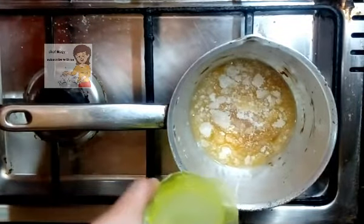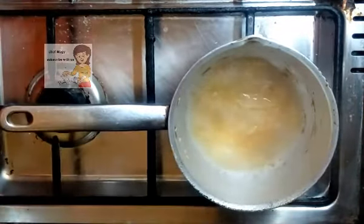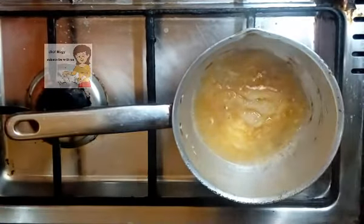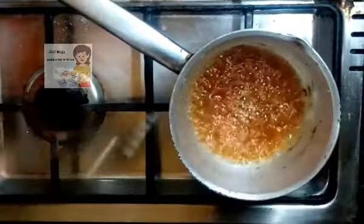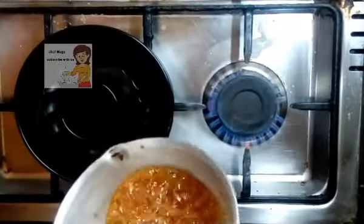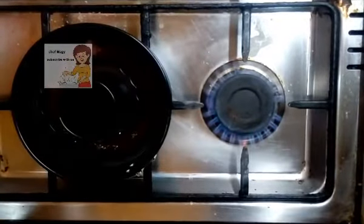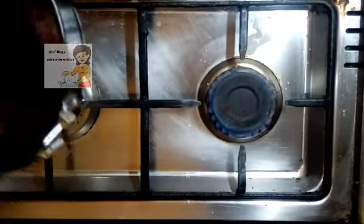You can see the sugar melts. I add a spoon of water. After the caramel forms, I pour it into the tray and put it in the fridge until it sets completely.